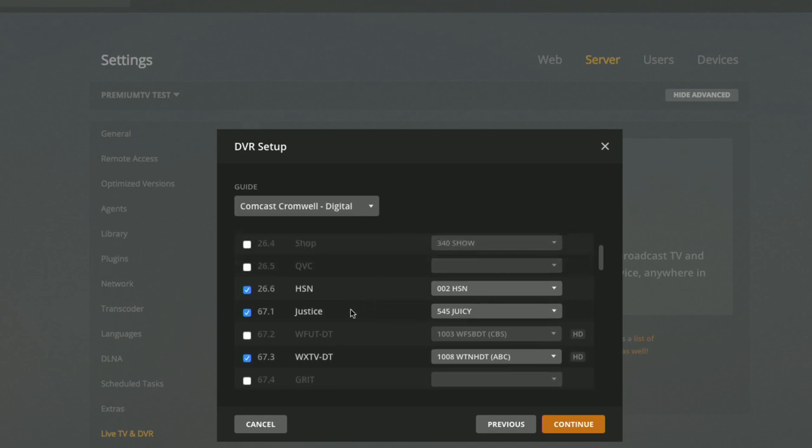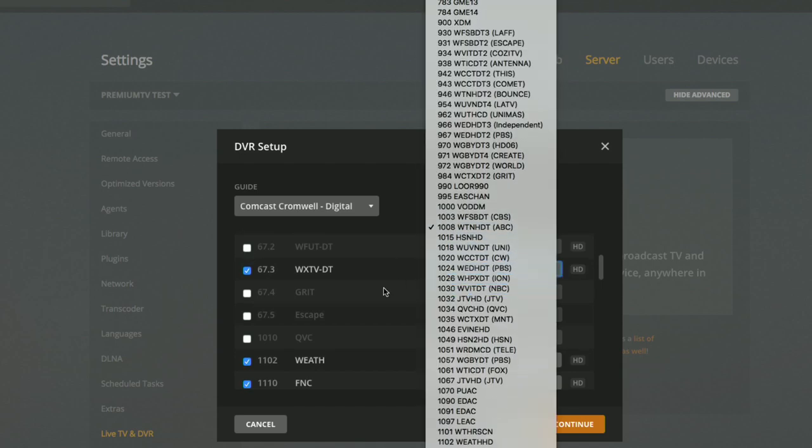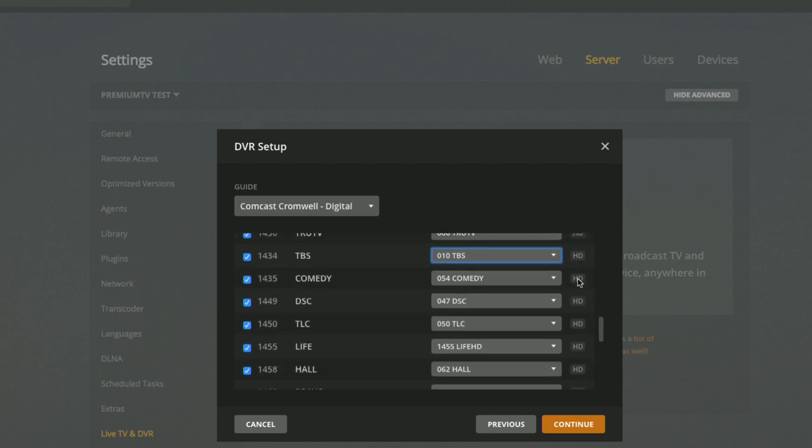You have to go through each channel and match them up. I found the automatic matching isn't great — that's understandable since we're matching over-the-air to cable. For example, channel 67.1 over the air, which calls itself 'Justice,' is matching up with 'Juicy' — we'll turn that one off. The cable channels did largely line up, but I noticed it's not pairing directly with the HD versions of those cable networks. I'll leave it as is since it does show HD next to it, so I have a feeling it should work fine. The good news is you can come back and remap if you get something wrong.